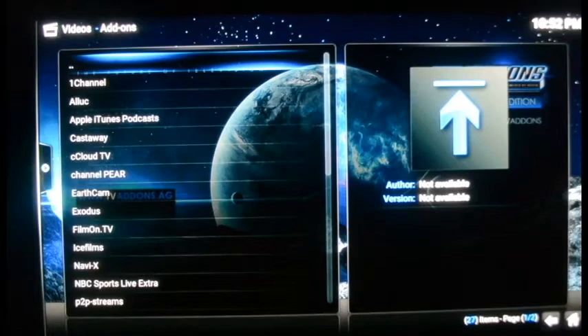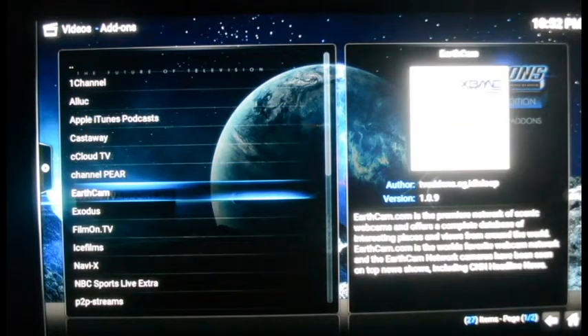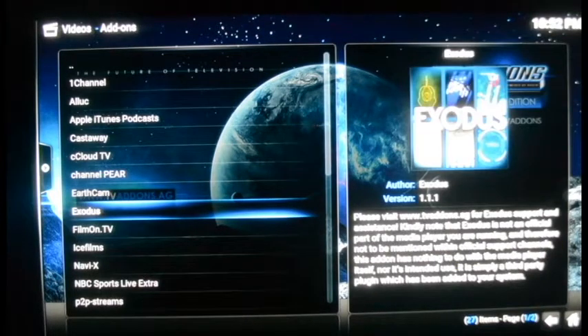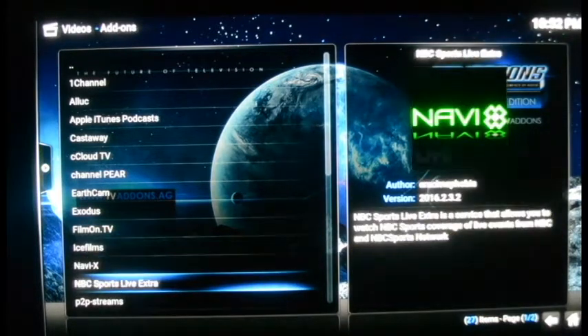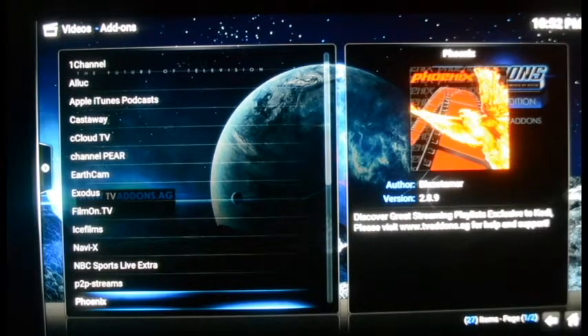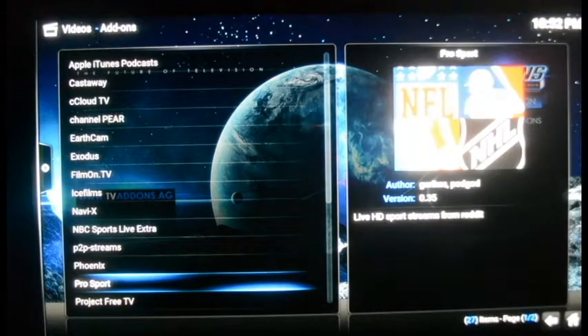Below Videos you see Files and Add-ons. Under Add-ons is a list of all your channels including those five shortcuts. I'll go to Add-ons and it brings up the list — there are 27 channels on this page right now. On the right side there's a brief description of what's on each channel. There's Exodus, Film on TV, Ice Films, Navi-X, NBC Sports Live Extra. I purposely waited until nighttime to do this to show off the sports, because you have to wait till a game is going to get a stream.